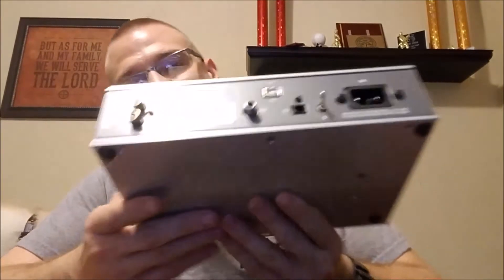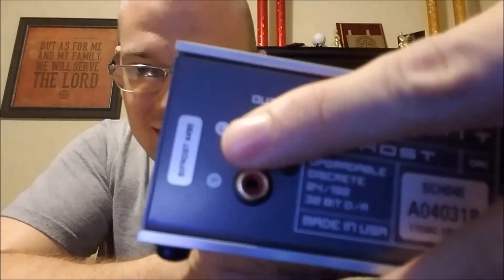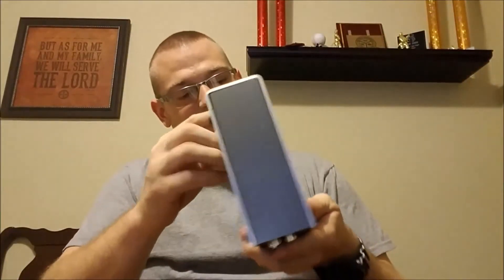That's everything. Oh, that's awesome! Check this out — all this looks awesome. So that's the Schiit Bifrost and there's the 4490 sticker right here. Initial quality of the build is just spot on.